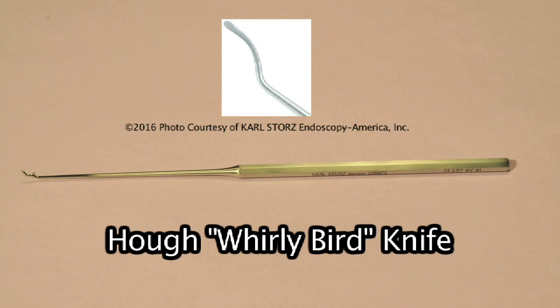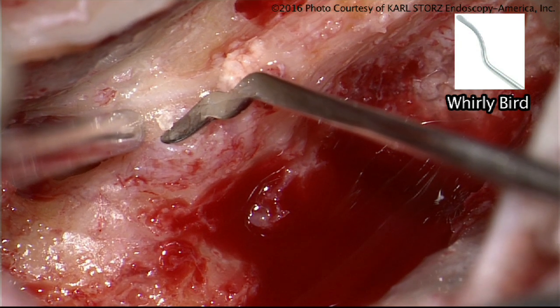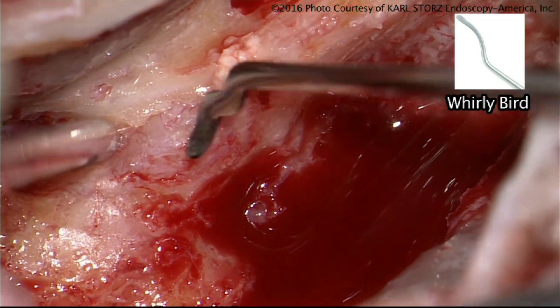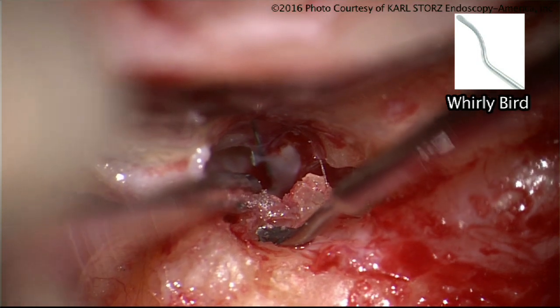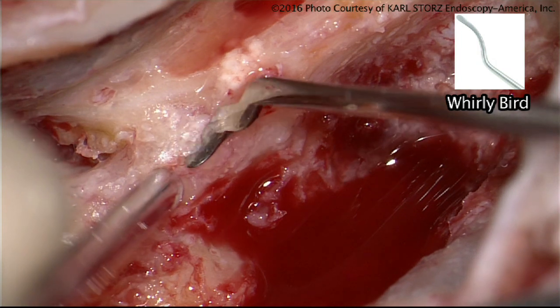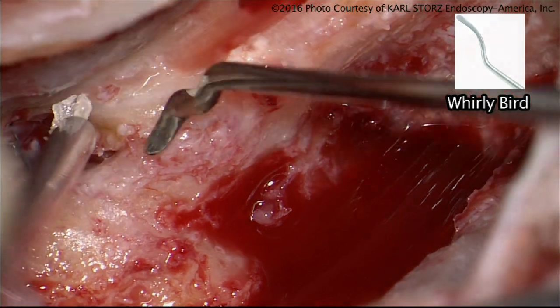The whirlybird comes in two kinds: a very thin whirlybird and a heavier whirlybird. I use this in facial nerve decompression — it was designed to dissect cholesteatoma, and it's a fairly robust instrument with a lot of strength. After you remove bone down to an eggshell thickness on the facial nerve, I use this to chip off the bone as a final way to decompress the facial nerve or to mobilize it in the infratemporal fossa approach.